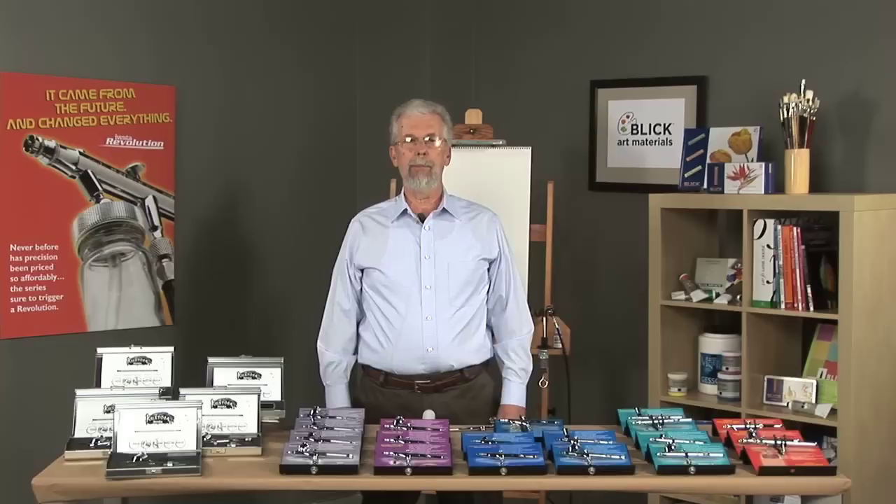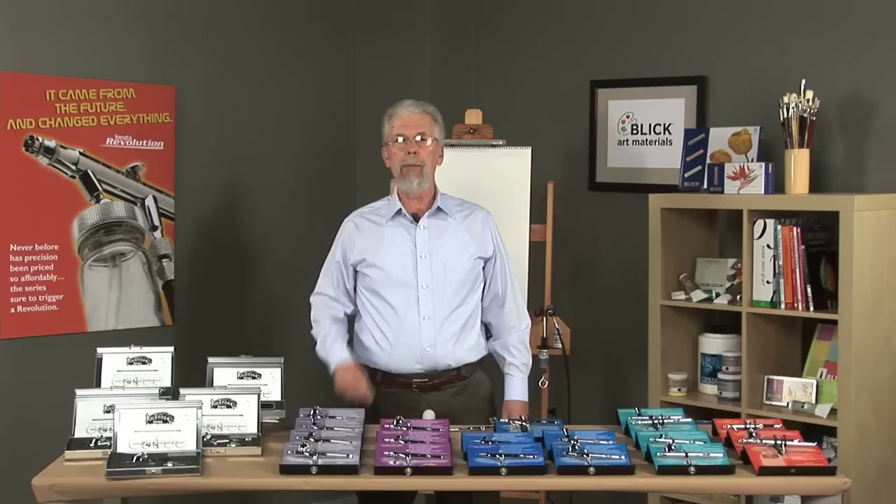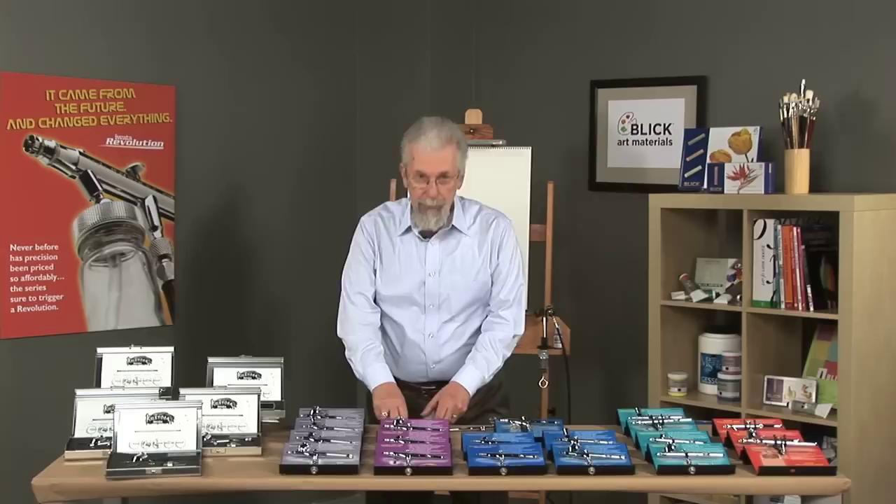Hello, today I'd like to talk to you about Iwata airbrushes. Iwata is known as the best performing airbrush on the market, and it is the most trusted name in the industry. I am going to take you through Iwata's extensive line of airbrushes, but first a few words about airbrushing in general.